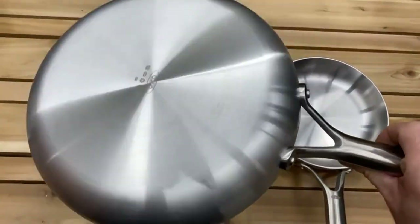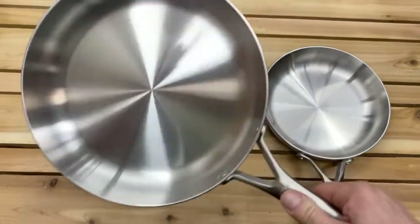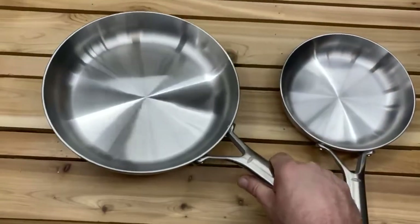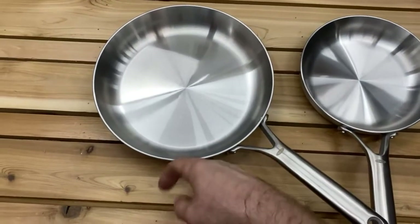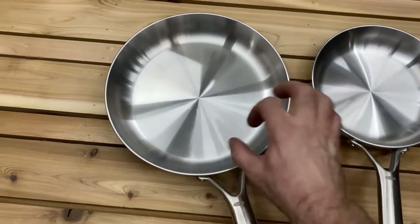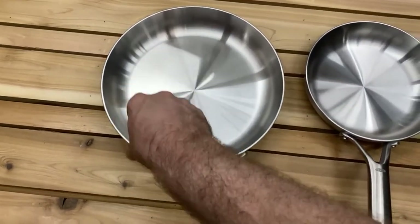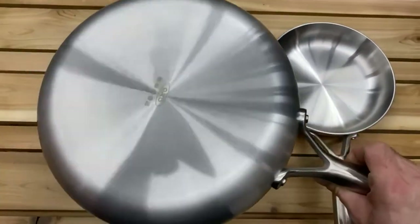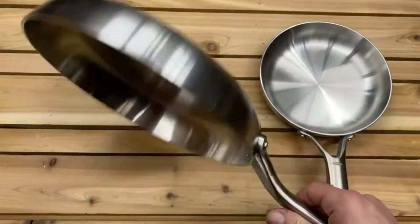These tri-ply pans are so heavy — it feels very, very nice. Even that sound tells you that the three-ply material went all the way to the top and has that really nice solid feel. Nothing tinny about these at all.